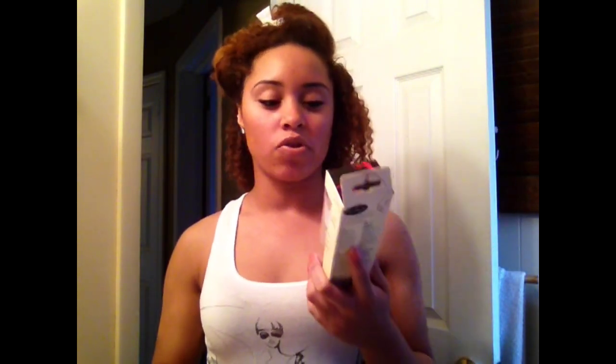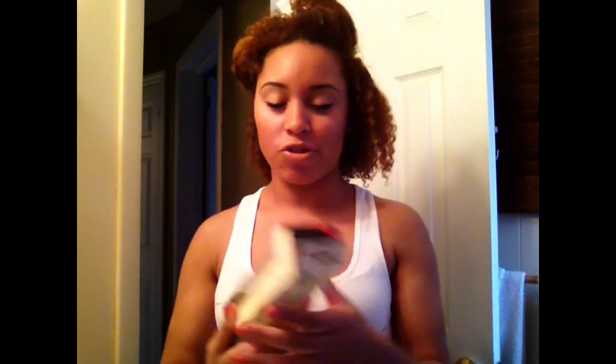I talked about the Denman brush last summer but I never really showed how to use it. Some people were asking, and I know it sounds like a silly question, but there kind of is a technique to using it. I actually had to go buy a whole new one — I have no idea where my old one is. I don't really care for these things, but I actually found a good use for it.